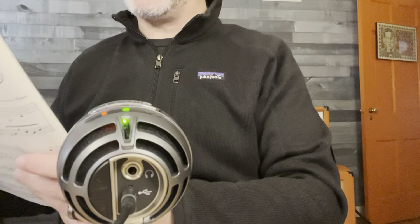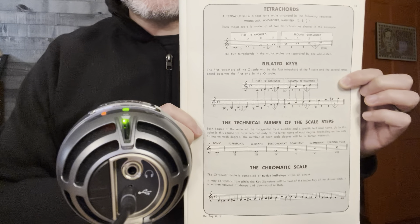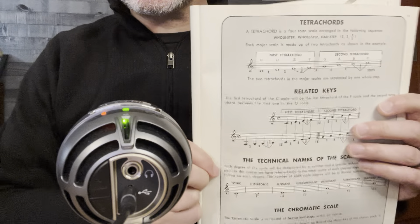Melbae, grade 2. We are on page 13 now, and we're going to be looking at tetrachords, then related keys, the technical names of the scale steps, and the chromatic scale. This is the kind of stuff nobody actually really wants to look at in the book, but let's break it down a little bit.